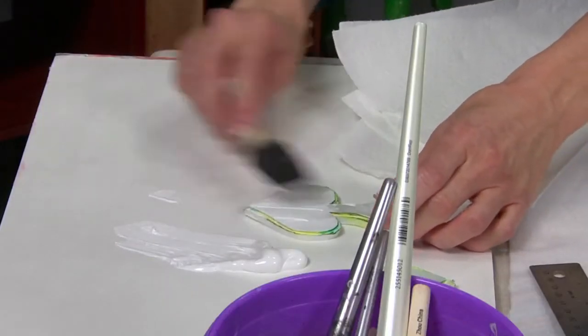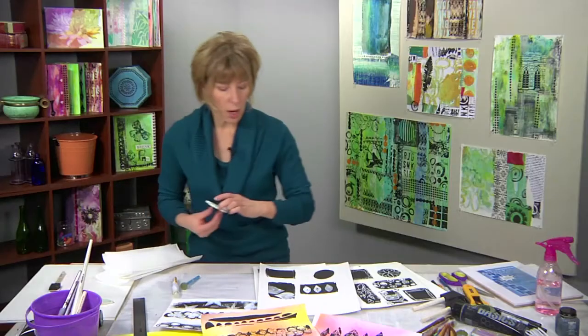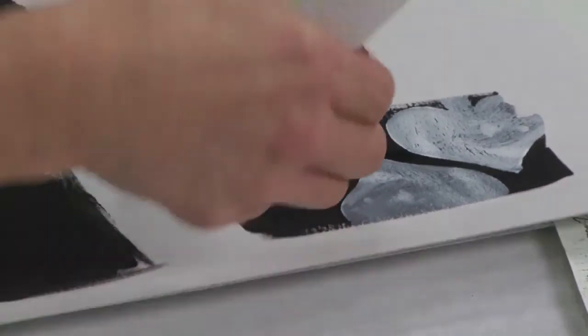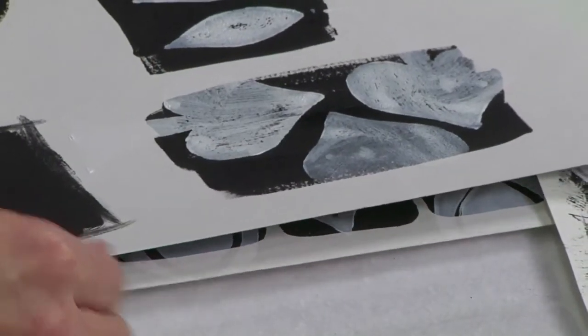How I would use these images in my collage is either by photocopying them to use them in my black and white collage, or I could use them to create a stencil or a screen, depending upon how I wanted to work with this.